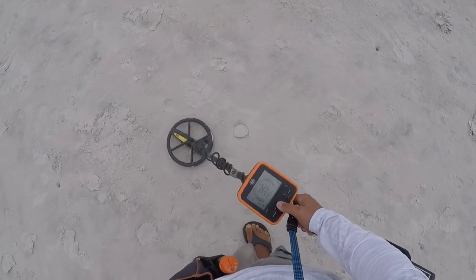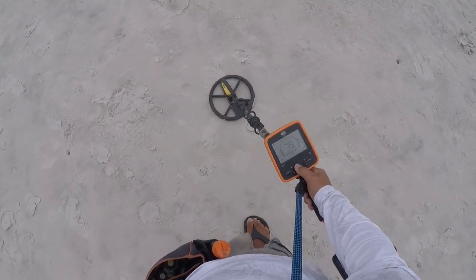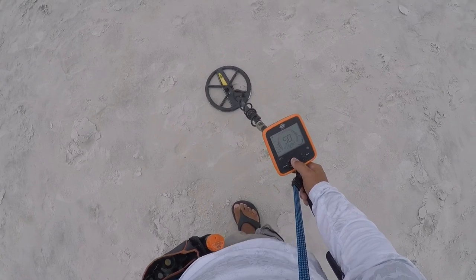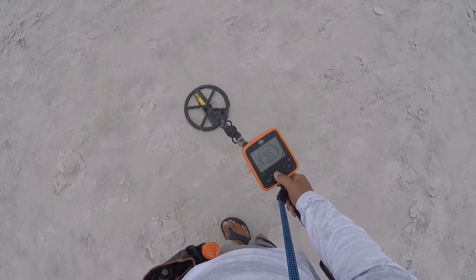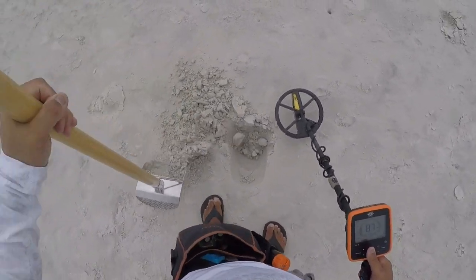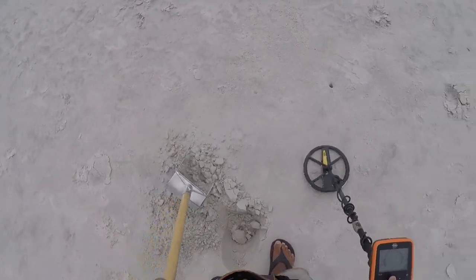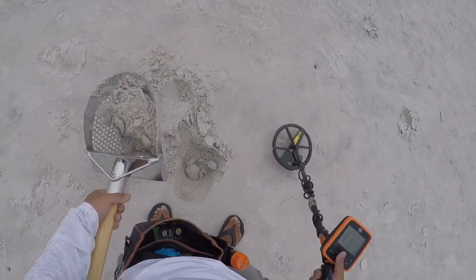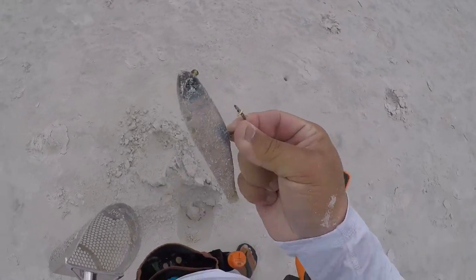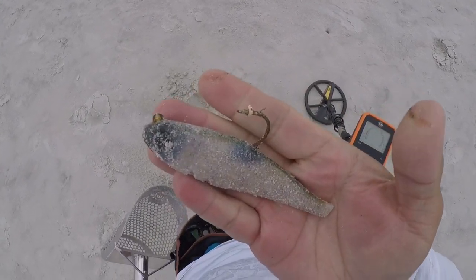We have a jumpy signal — it goes from 28 to 69. Let's get it. Eight inches, four and a half inches right here. What the — you'll get it when you see it. Oh my God, it was just flapping around in the wind. One lure, into the pouch.